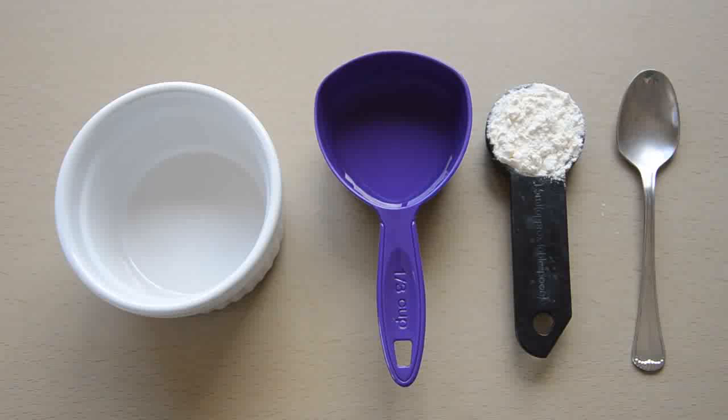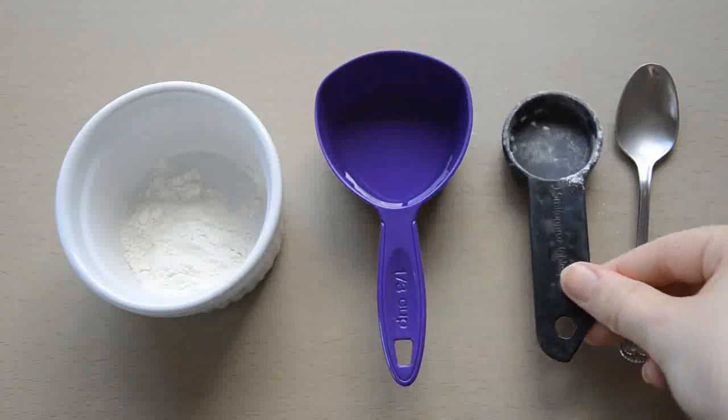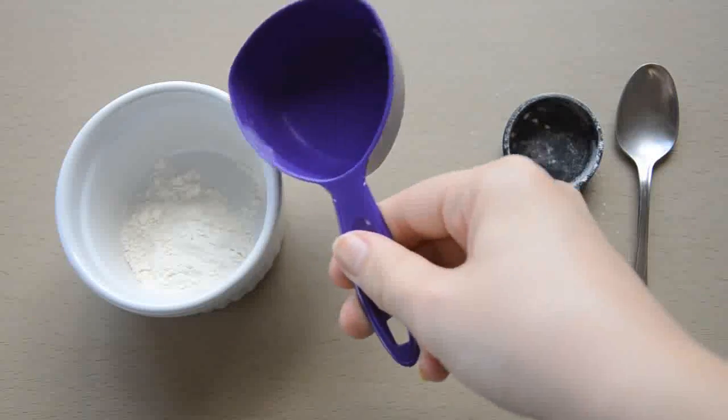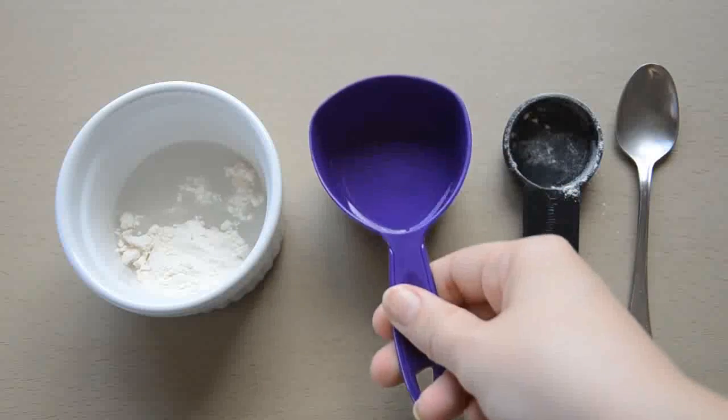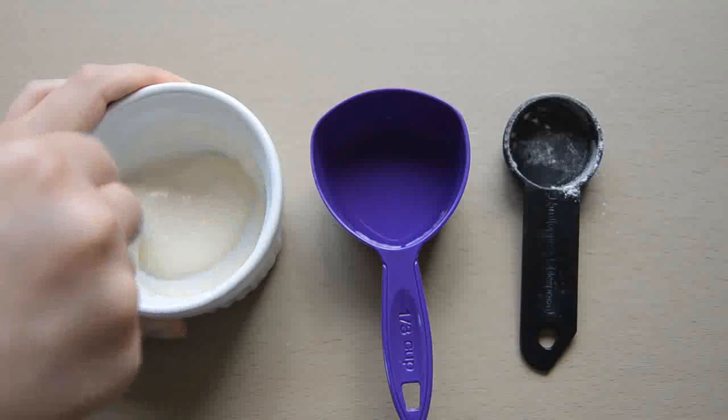Flour and water. For a mild glue, suitable for paper and card projects, mix one part flour with two parts water. That means if you use one teaspoon of flour, then add two teaspoons of water. Mix it until it's smooth with no lumps and it's ready to use.